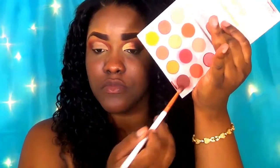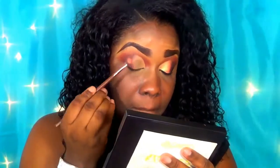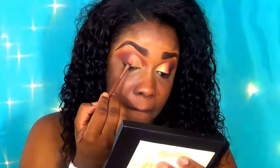I'm using my beauty blender to blend that out. On the edges of where I cut the crease, I'm using the dark brown shadow and blending this to ensure the edges of the concealer are not too dramatic or choppy. I'm using that dark brown shade on the outer part of the eye.